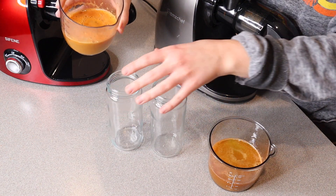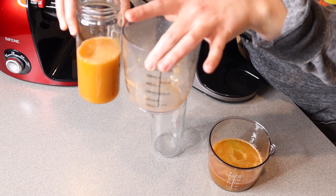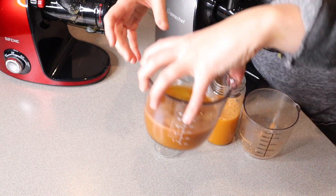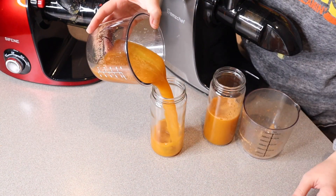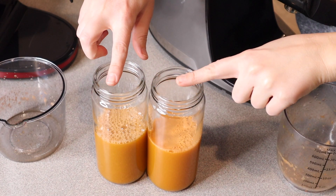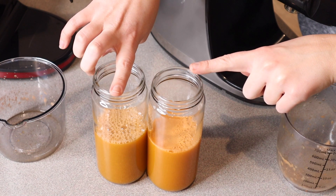We have two of the same glasses here. Pouring the juice from each juicer — this is the juice from the AMZ Chef juicer and this is the juice from the Syphine juicer. There's just slightly more juice from the Syphine juicer.